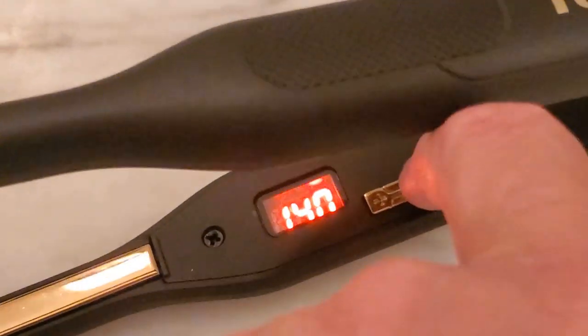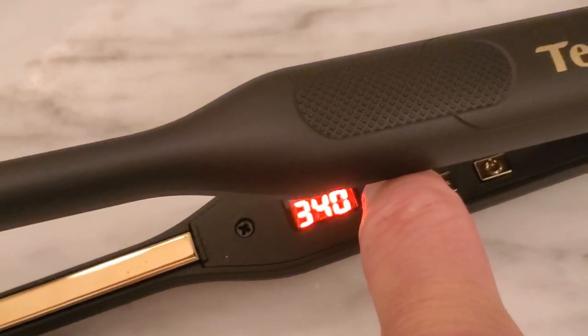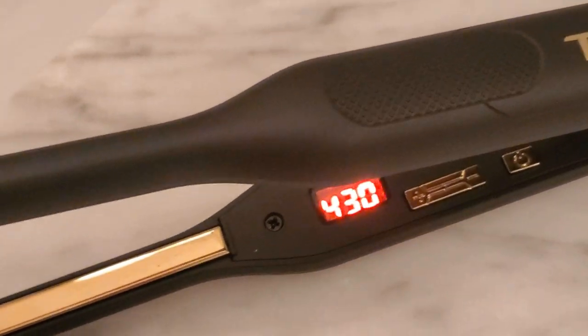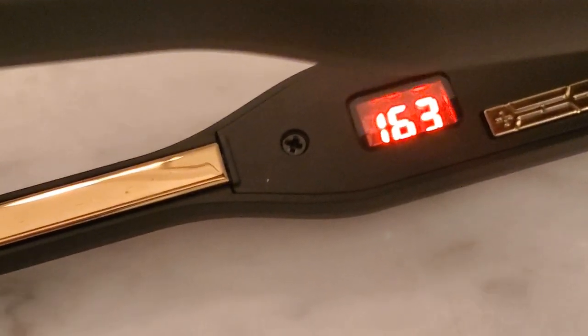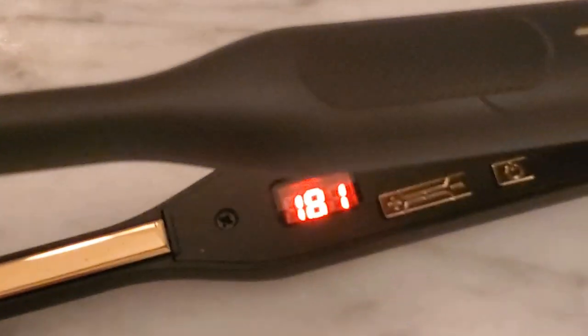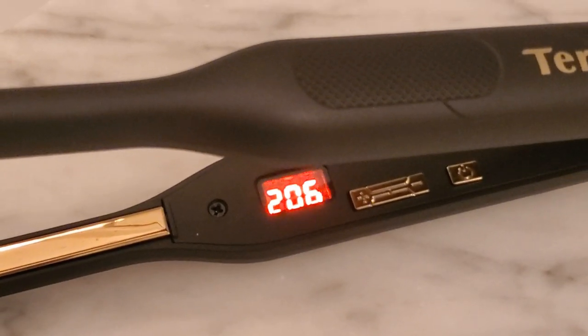And all the way down to 120, so it's already at 120. We'll just crank it up to show you that once you crank it, it'll go back to the temperature it's at, so you can get a good feel for the temperature as it's heating up, which is pretty fantastic. Hopefully this review helps and I hope you enjoyed it.